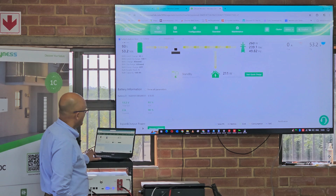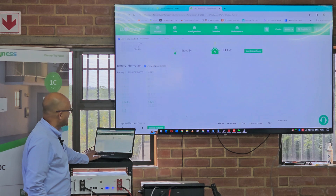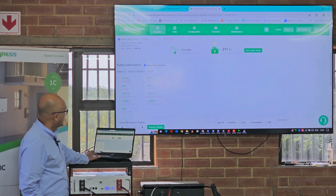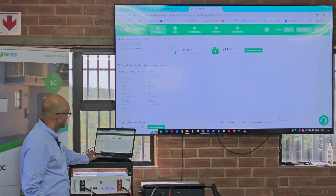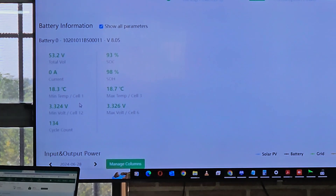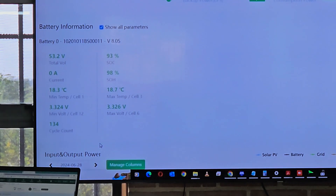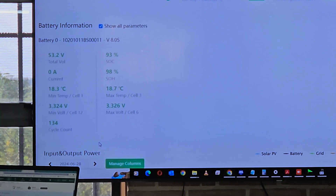Here's another cool feature — it shows me the battery itself. Here's the battery information, and if I wanted to see more I just click there. Now I can see information you can't get on any other brand. With the HANA I can tell you the voltage, the SOC, the current, the state of health, the battery cell temperature of cell 1, cell 3, cell 12 — there are 16 cells in this battery. It also tells me the cycle count — how many times the battery has gone from full to 10% and back up to full again — 134 times.